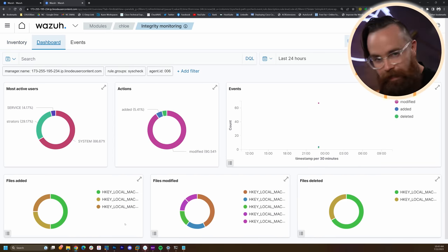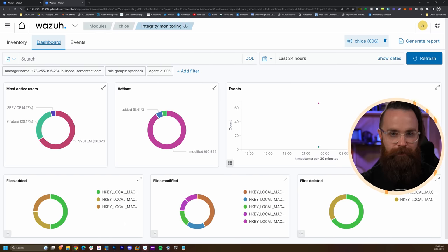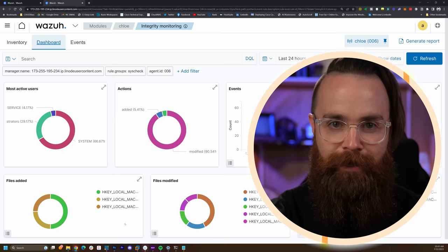At this point your SIEM is doing pretty good. Pretty much all you have to do is set it up, connect an agent to it, and it collects information. But you can also tinker with this quite a bit — enable more modules, set up more alerts, monitor more things. We're going to walk through a few more options here.